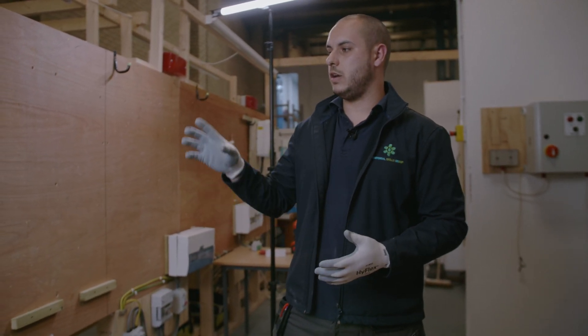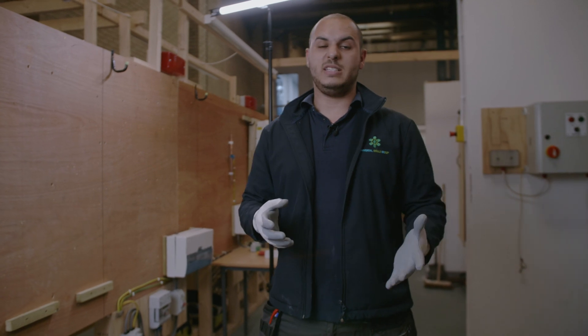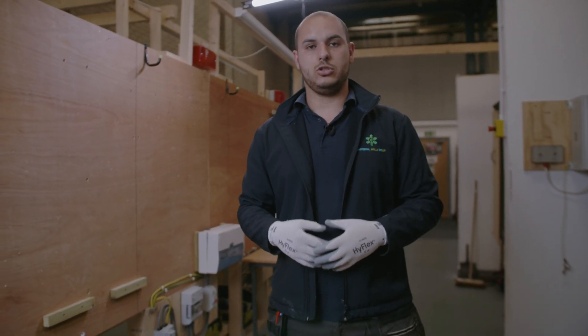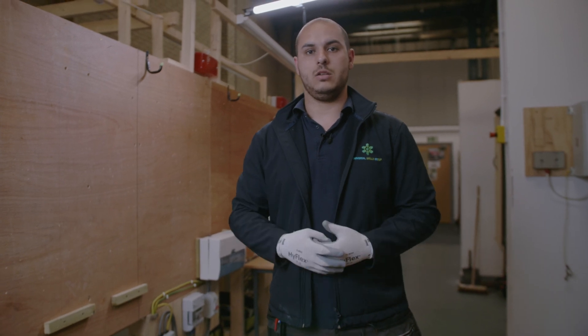We've designed it like this just for this video, so I'm going to talk you through some of the basic steps you can take and what you can adapt to this, just to make your life easier and extend those cables.